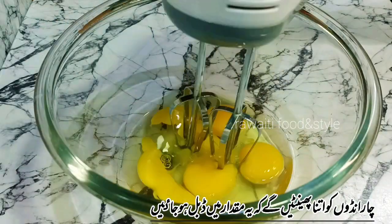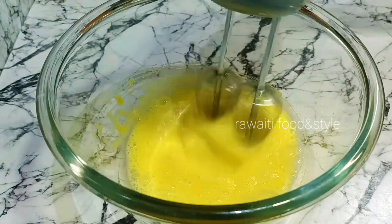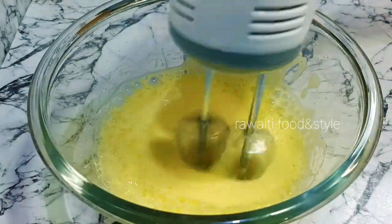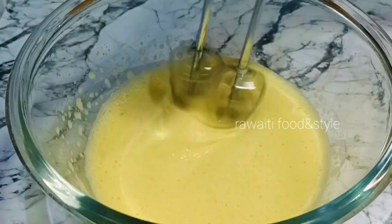Pour 4 eggs into another bowl. Now we will beat the eggs until they become double in volume and foamy in texture. Eggs have become perfect in texture.